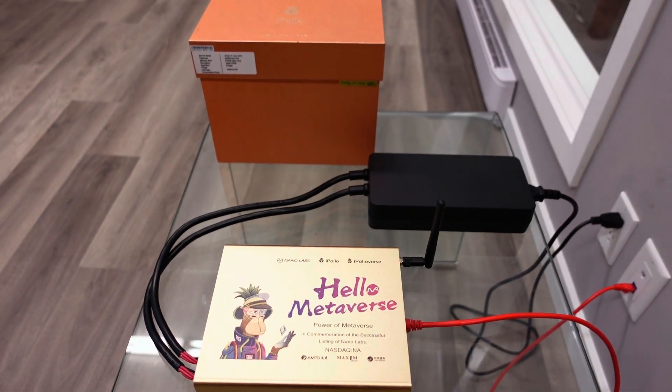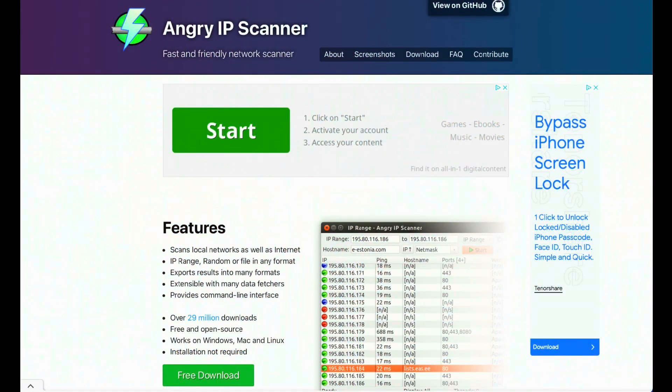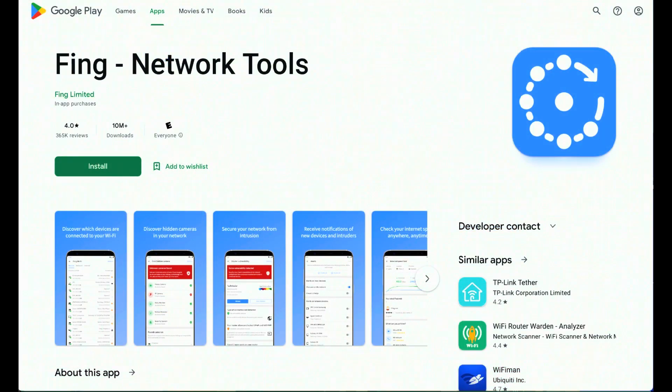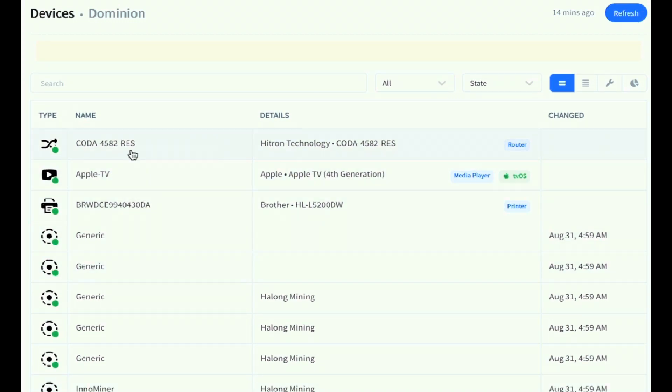Now we're sitting in front of our computer. The first thing we need to do is get an IP scanner — there are a number of them out there. If you've never done this before, Google 'IP scanner' and a number will come up. In this instance I'm using Fing; I have nothing to do with this company, I just happen to use it. I also have the app version on my phone, which comes in handy for my mining facilities. Whatever IP scanner you use, scan your network and it'll look something like this.